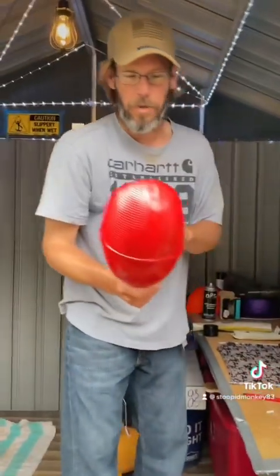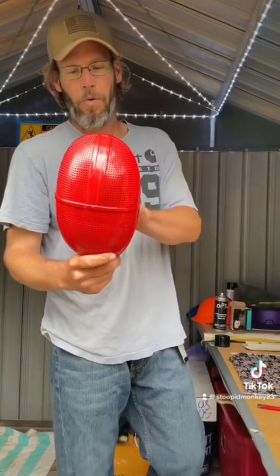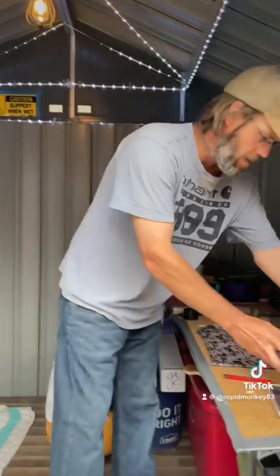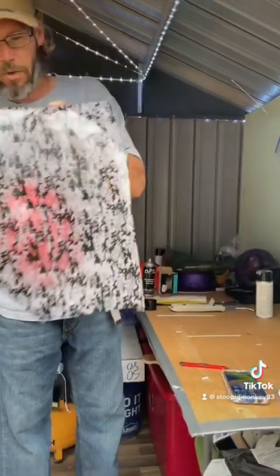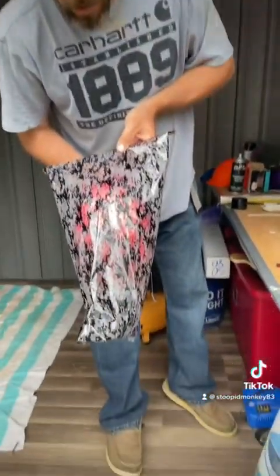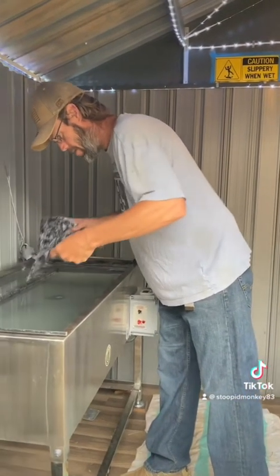What's going on guys, today we're going to do this Squid Games mask my son had laying around. He's been wanting me to do something with it for a while, so I painted it red and we are going to lay it on digital camo. Let's get it on the water, see what she looks like, and try to get this thing to lay right.